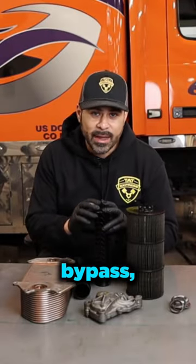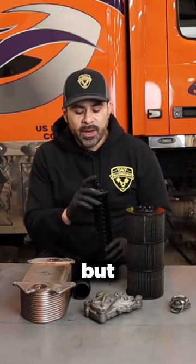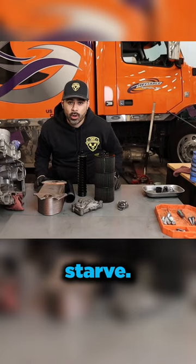At the top of this standpipe is what's called a bypass valve. I'm going to give you some close-ups, but this bypass valve is basically designed to bypass the filter during a cold start situation so that the oil doesn't starve.